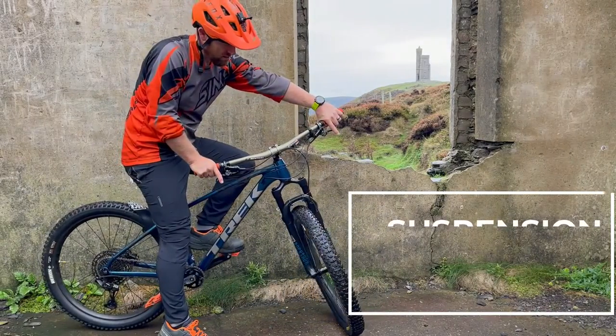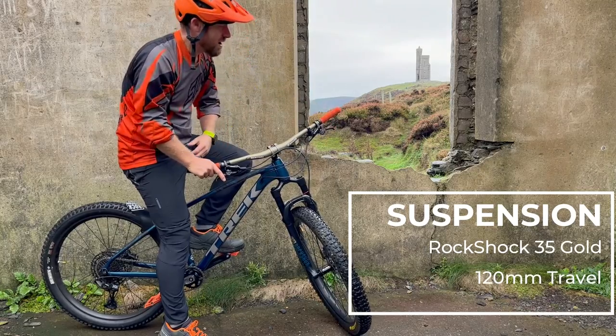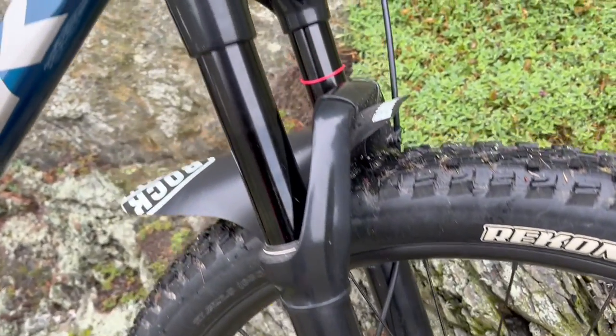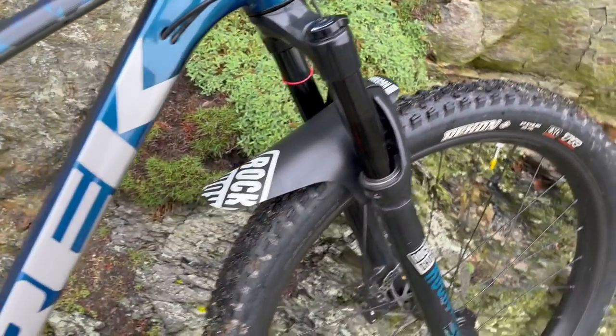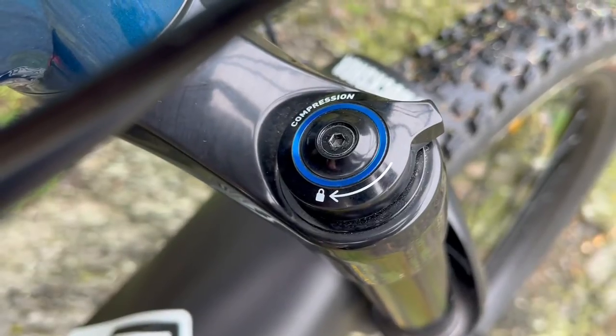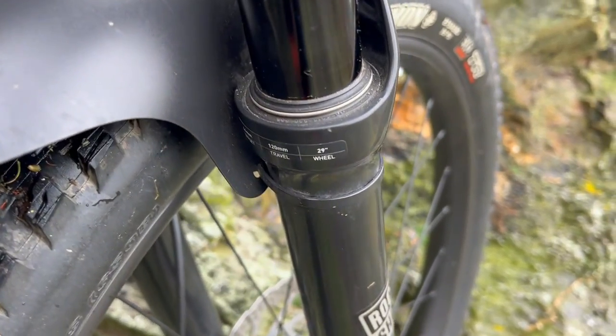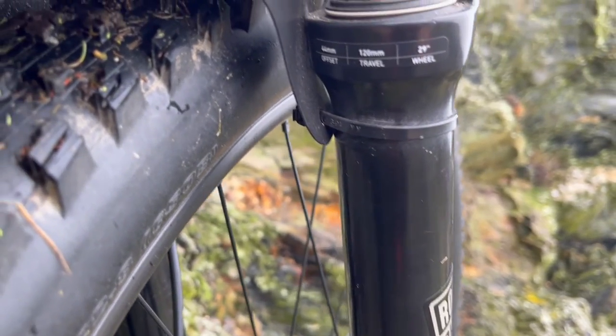And finally the fork — look at this fork. It's a 130 millimeter RockShox 35 Gold with solo air spring and motion control damper. For a big guy like me it's been plenty good. Really enjoyed this fork.